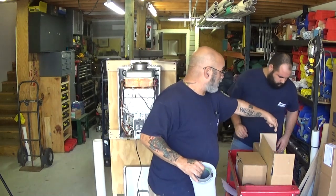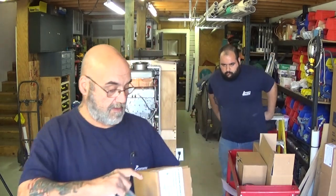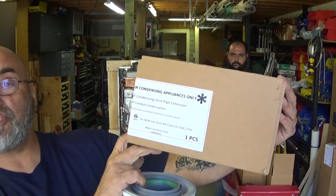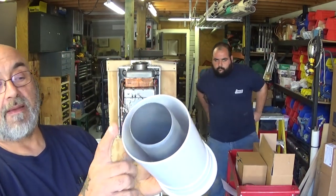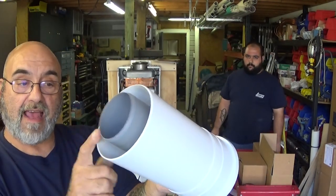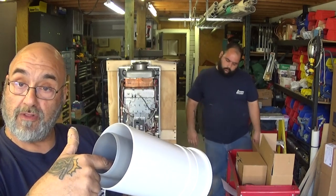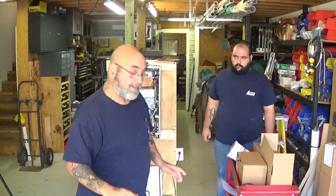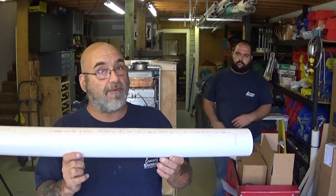With the condensing models you're going to have very similar pipe, but the box is going to say 'for condensing appliances only.' The reason for that is the pipe has a plastic inside and a poly on the outside, doing the exact same thing — air gets brought in through the outer, and carbon monoxide gets expelled through the inner.